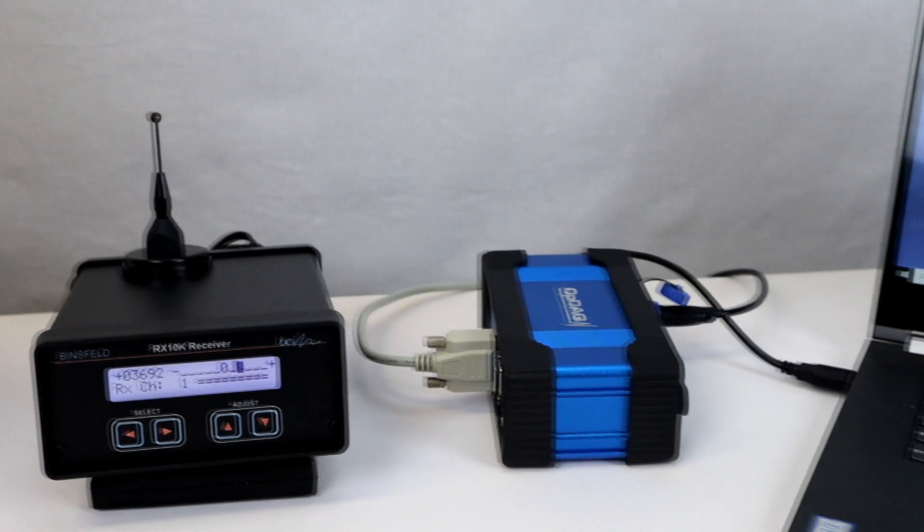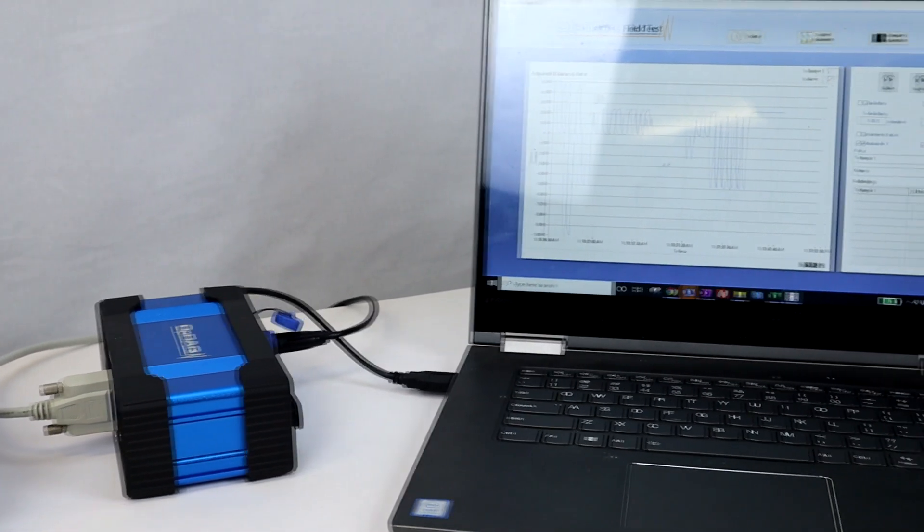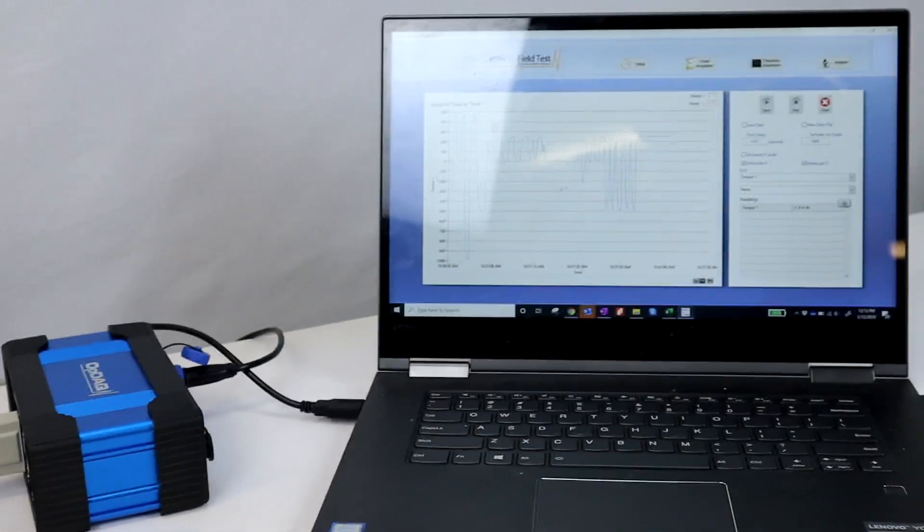Torque data is output via a high-resolution 14-bit signal that is easily integrated into existing PLC and/or data acquisition hardware.